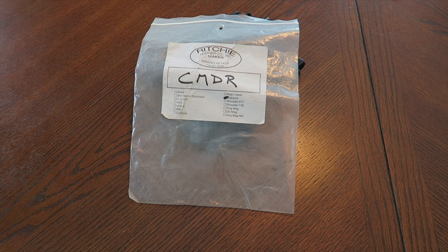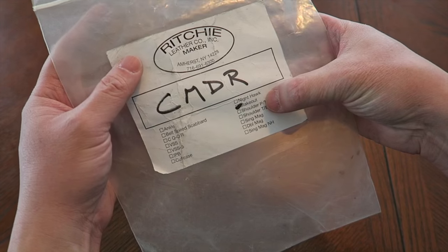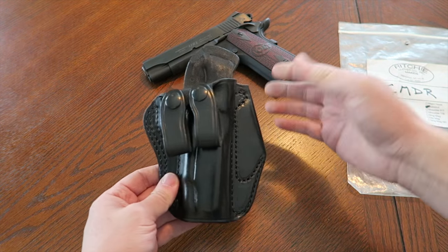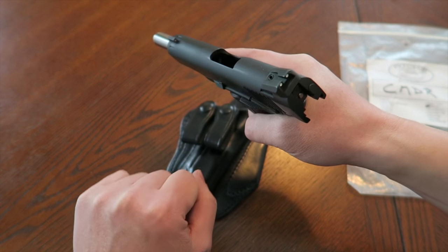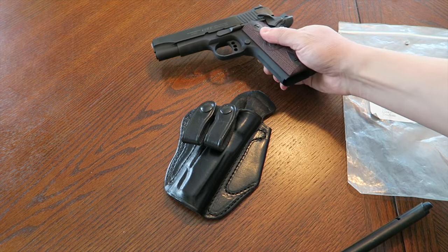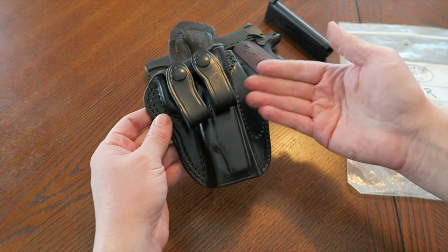In this video I want to show you an inside-the-waistband holster made for a commander-size 1911. This one is made by a company called Richie Leather Company - I honestly don't know much about them, but it's called the Stakeout. This was donated to me by a buddy of mine who doesn't need it. He heard I got a Colt Lightweight Commander on trade and said he had a holster for that 1911.